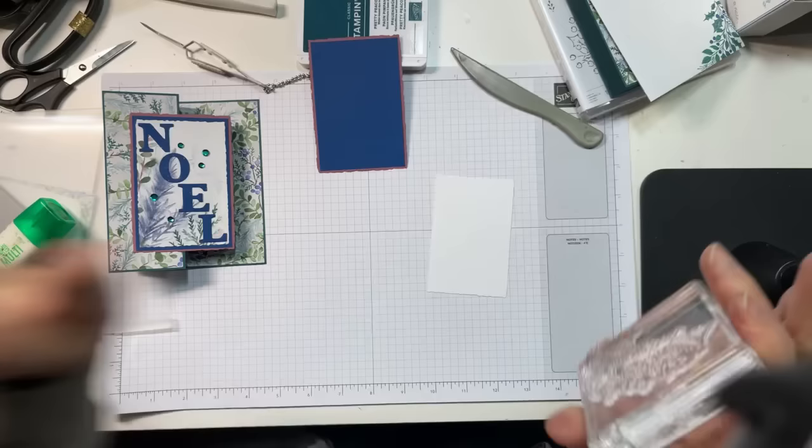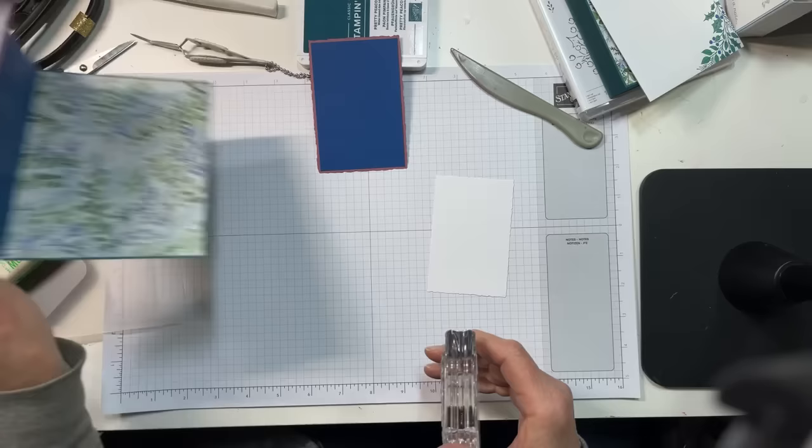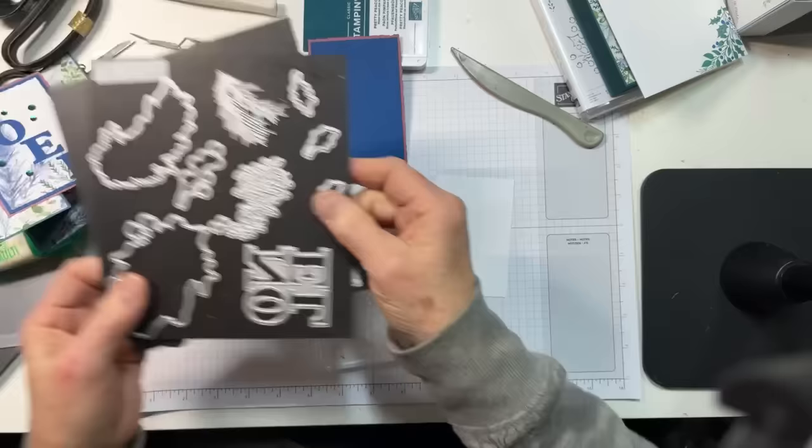I'm going to try to do something very efficient — you guys are going to be blown away by the efficiency. Actually, you'll be much more blown away if I can find the envelope I know I set out — it was right here two and a half seconds ago.